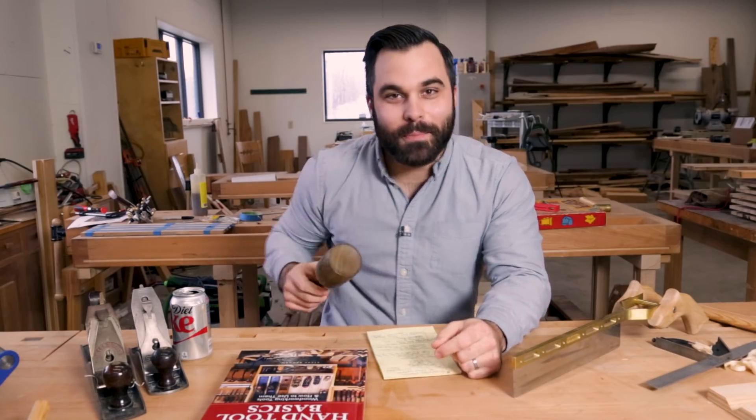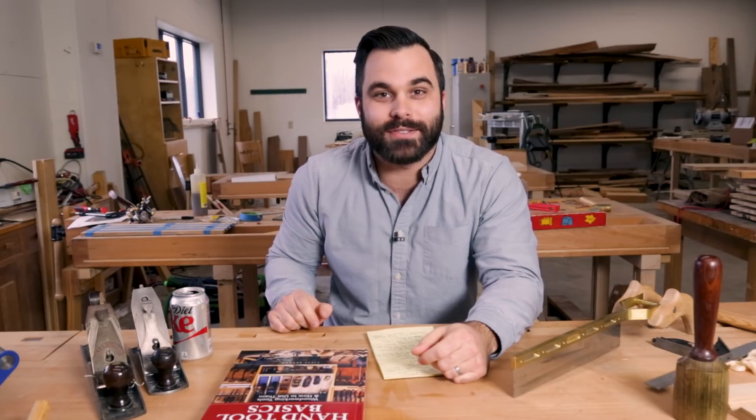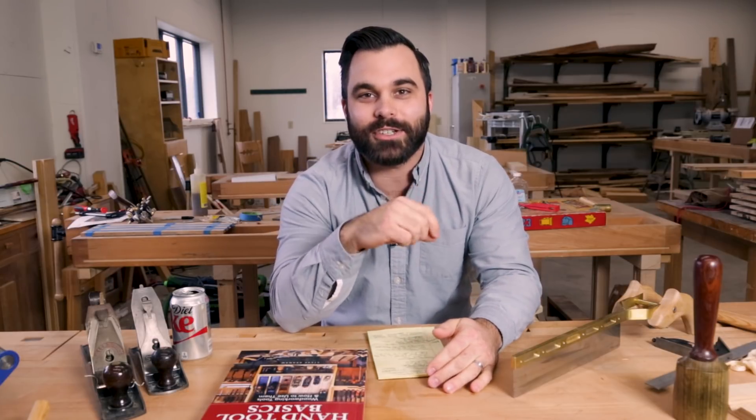Thank you for joining us on Pop Wood Playback. We have the five best woodworking videos of the week each and every week Saturday mornings. If you have a video that you like, put it in the comments below and we'll draw from there in our editor's picks each and every week.